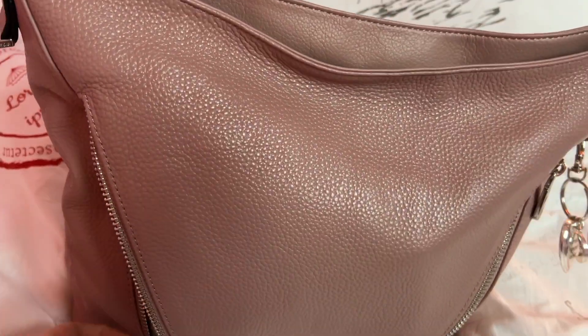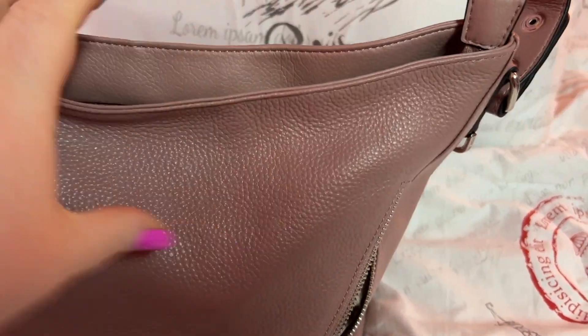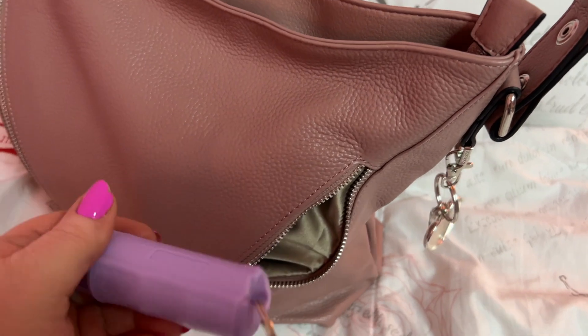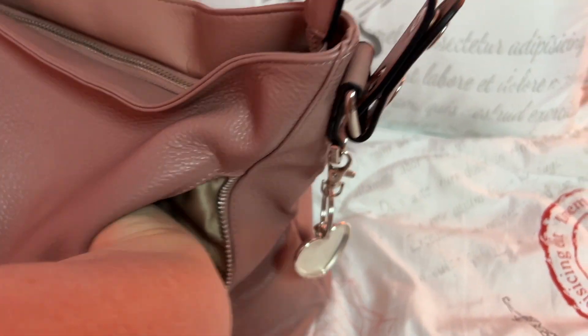I have my taser pen — well, flashlight — in that pocket. I also had my phone in here but I'm recording with that right now. And in this pocket I have my pepper spray. I think that's all I have in that one.